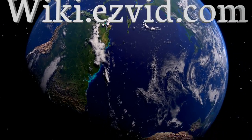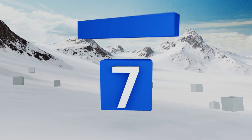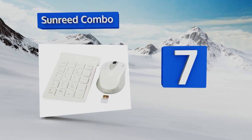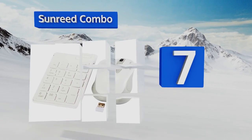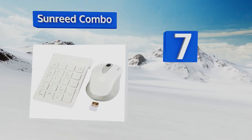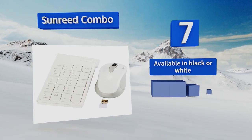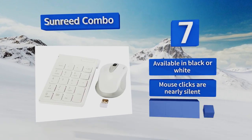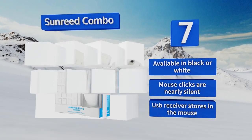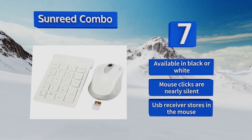At number seven, the Sunreed combo comes with both a wireless number pad and a mouse, so you get two great accessories for the price of one. They work from the same USB receiver, meaning you don't need to use up two ports on your PC, leaving them free for other devices. It's available in black or white and the mouse clicks are nearly silent. The USB receiver stores in the mouse.